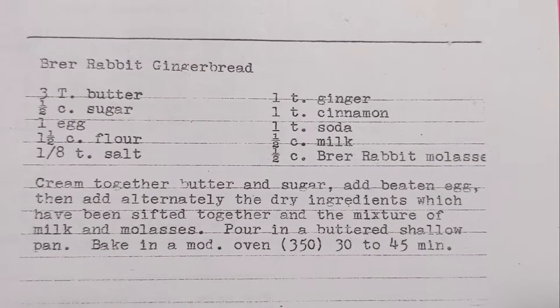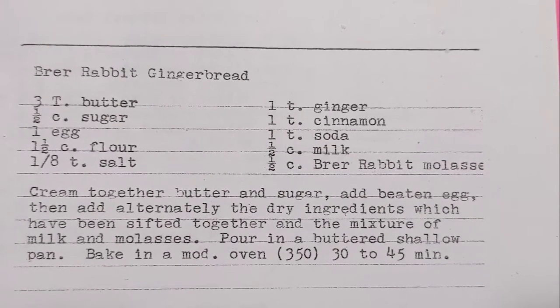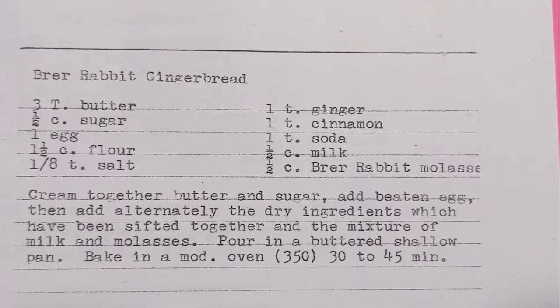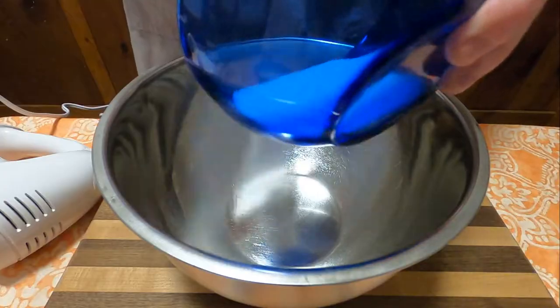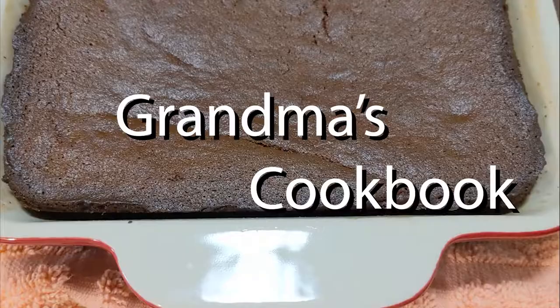So you're about to share my torment of having Brer stuck in your head forever as we bake our way through history and this week's edition of Brer Grandma's Cookbook.